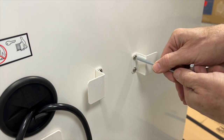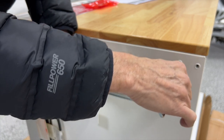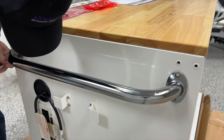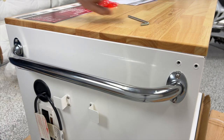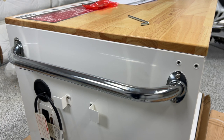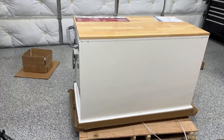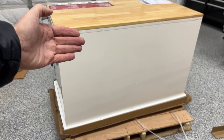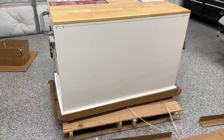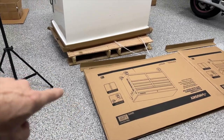All of the hardware they provide is very high quality. Now we're ready to install the handle, using four more of those four-millimeter screws. These go in the appropriate holes — just look at the instructions, it's pretty simple. You can't really screw this up; they'll only go in one way. Now it's time to install the casters onto the bottom of the cabinet. My plan is to slide this cabinet to the edge of the pallet and let it flip over onto its back, using the cardboard to protect the painted back of the cabinet.